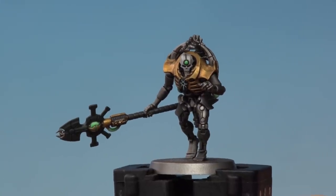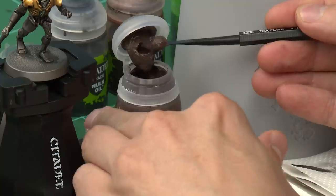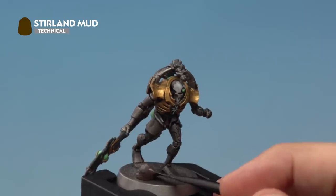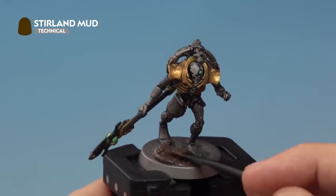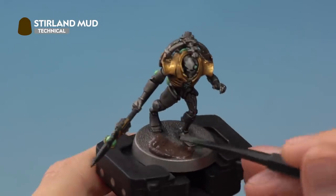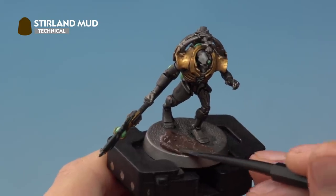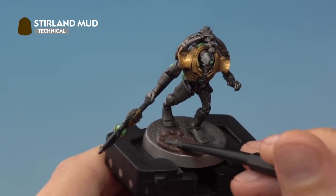Once you've finished applying the shade, you're ready to move on to the final phase: adding texture to the base using Stirland Mud. To apply this, use a texture tool — take a good scoop of paint with the shovel side and find an open spot on the base, such as around the front. Put the paint on and use the tool to move the texture paint around the base right up to the feet, switching to the narrower side when you get close to the feet for more control. Give the miniature around an hour to dry, then paint the rim of the base — for this miniature I'm using Steel Legion Drab.